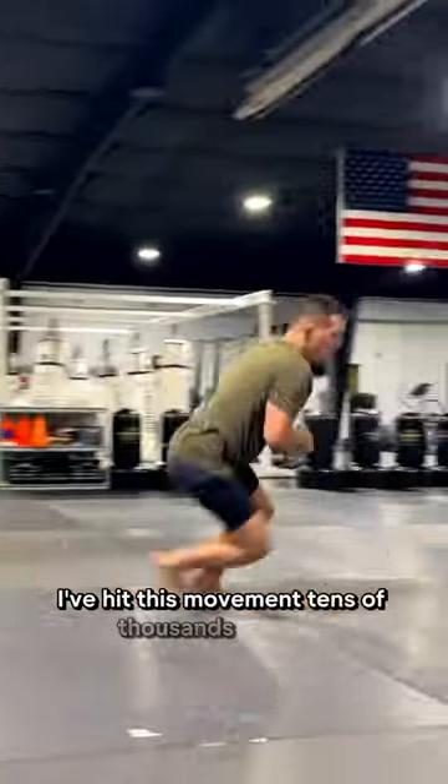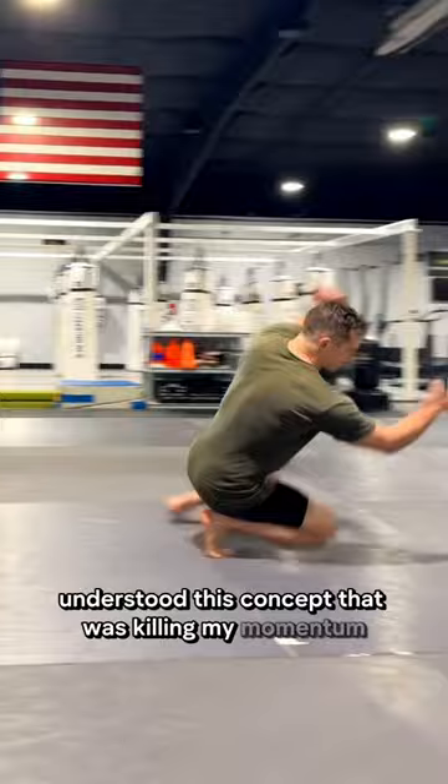I've hit this movement tens of thousands of times, but it wasn't until college that I understood this concept that was killing my momentum. Did you catch it? Let's take a closer look.